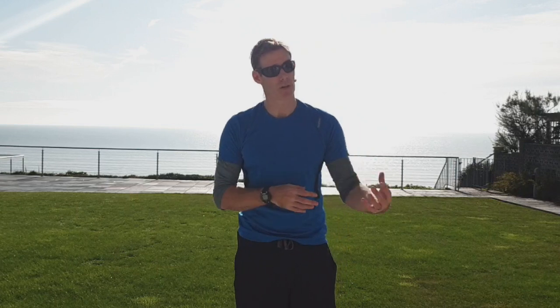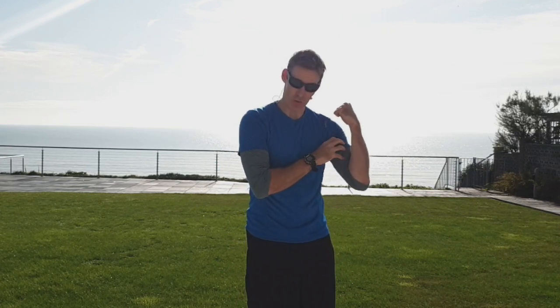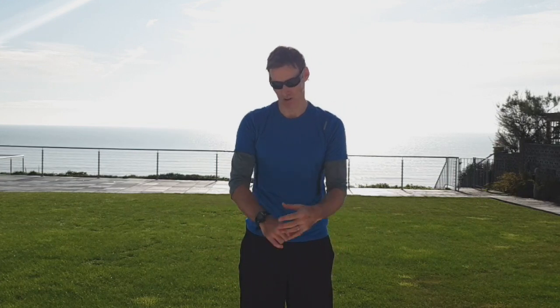Next one: bicep curl with an iso hold, so that's a static contraction, similar to what we've done with that little squeeze. Feet shoulder-width apart, bring them up, squeeze — we're looking for about two seconds, squeezing for all you're worth. One minute, off we go. Bring it up, squeeze — one, two, back down. Squeeze — one, two, down. Try to squeeze everything you're worth, don't leave anything in the tank. Maximum contraction, squeeze, back down.